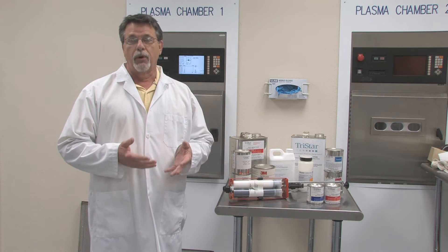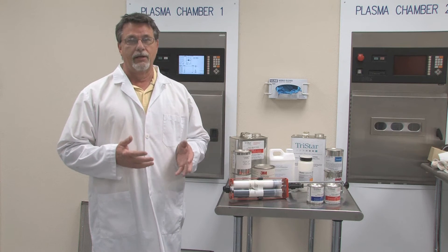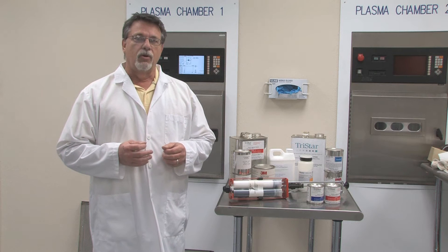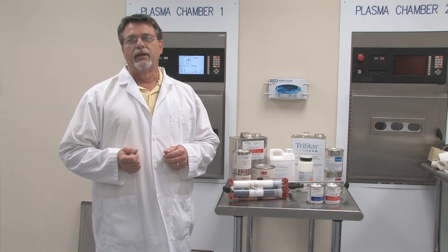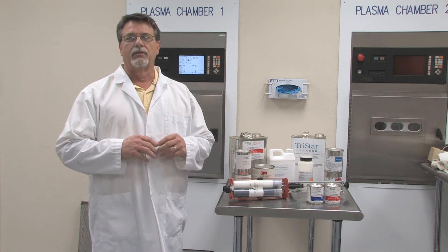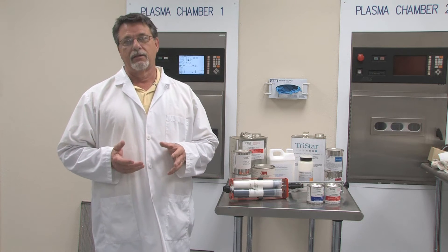The simple answer is preparation. The more complex answer is there's just too many adhesives to choose from. So the challenge is to really understand which adhesive is going to work best in your application, and to do that we need to look at the same types of parameters for the adhesives that we look at for the plastics themselves.